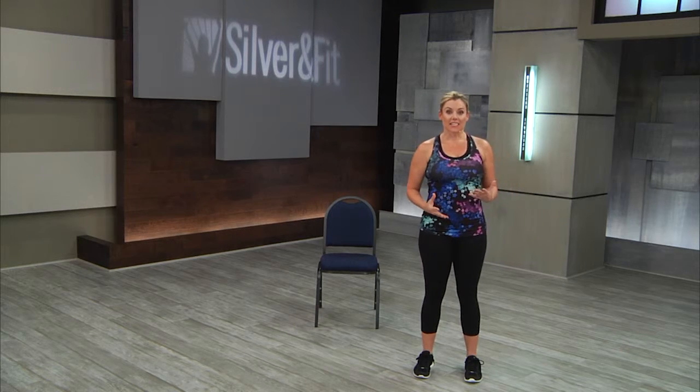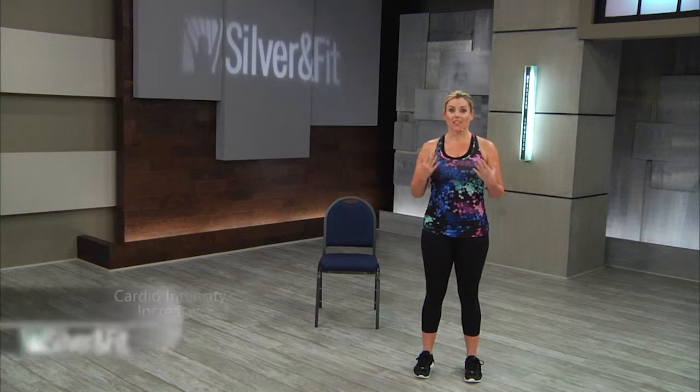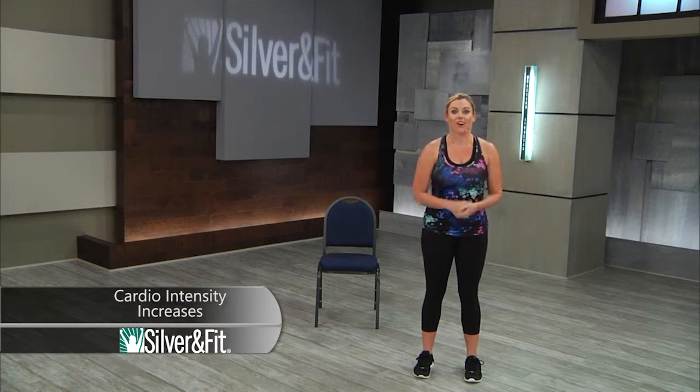Remember, adding this intensity is going to help your students increase their heart health and their cardiovascular fitness.